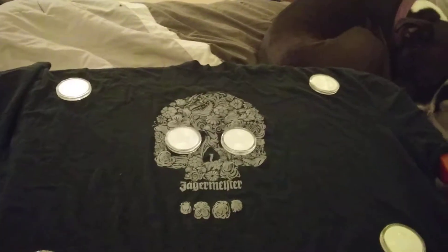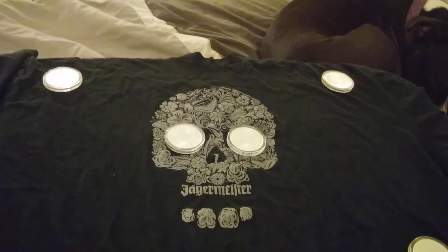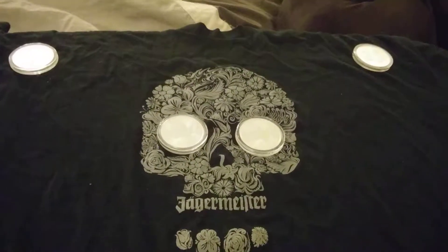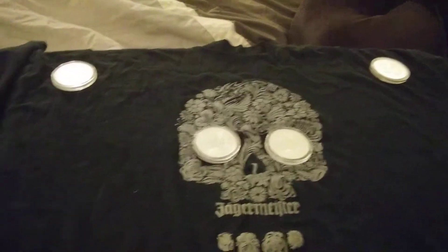Alright guys, just got my shipment from Provident Metals. I didn't do the unboxing because before I started touching these and doing things with them, I kind of wanted to put them in the air-tights that I ordered. So we'll start over here.